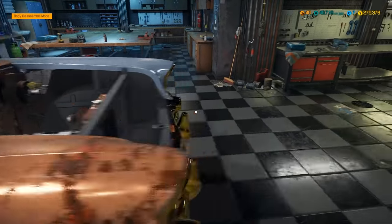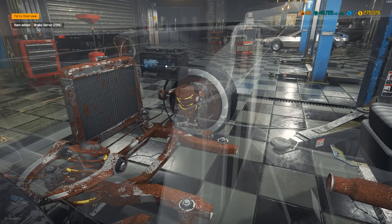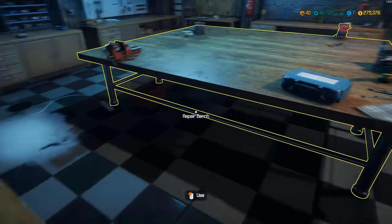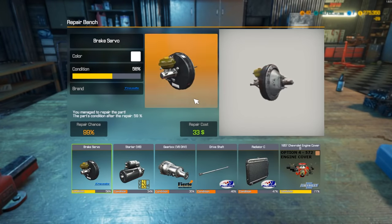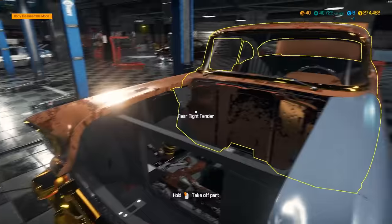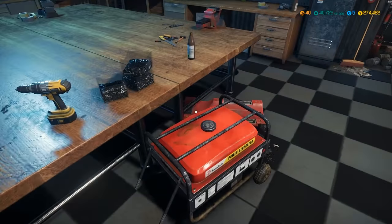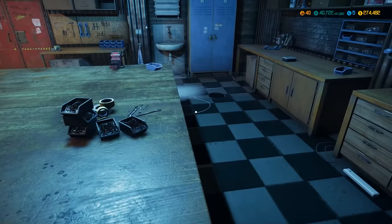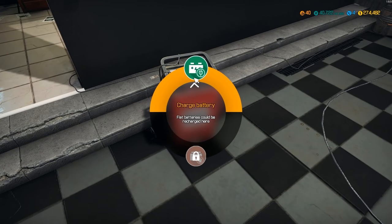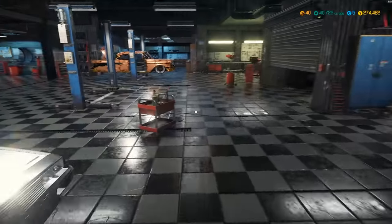I'm going to take out the radiator and repair what I can. We repaired the clutch — how about that! Now I want to figure out how to charge the battery — you guys pointed out I can do that. Let me figure out how... is it this thing? Yes — charge battery. That is so cool. How did I go this long without knowing that was there?